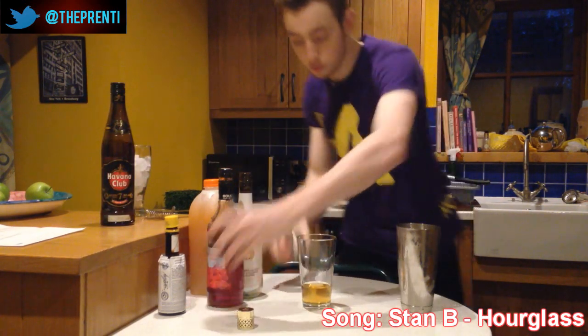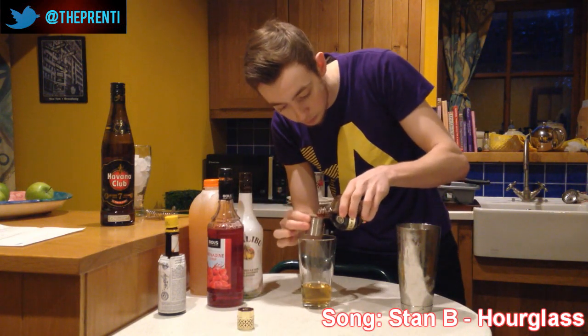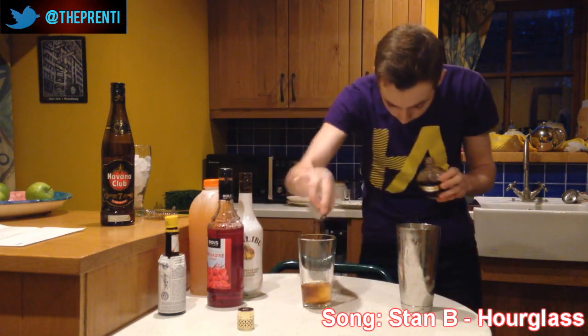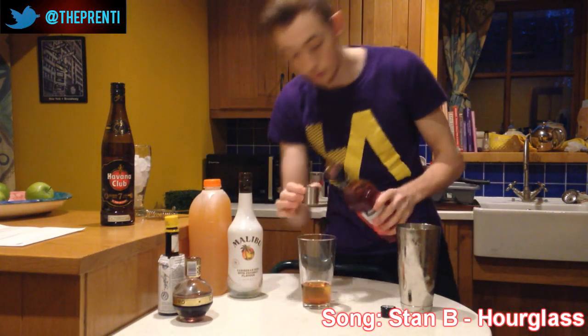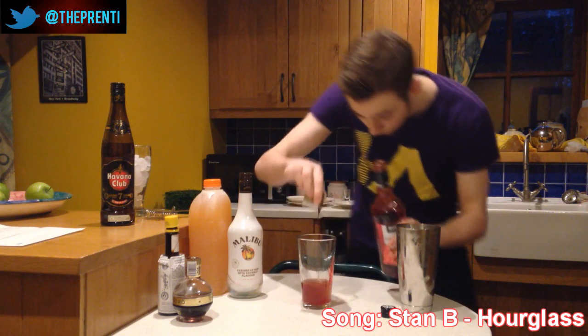Next, we're going to have a half shot of Chambord, our black raspberry liqueur — a wee half shot in there. Then we're going to have a half shot of grenadine in there as well.